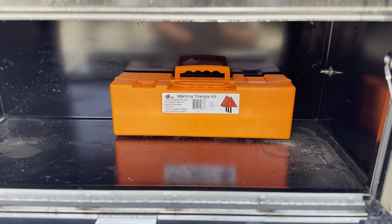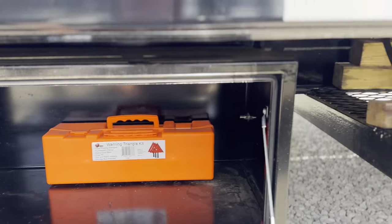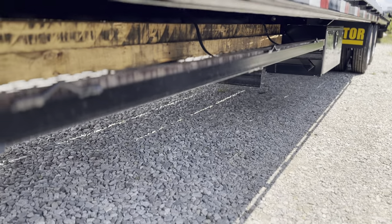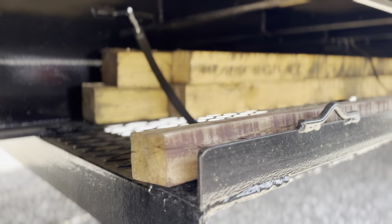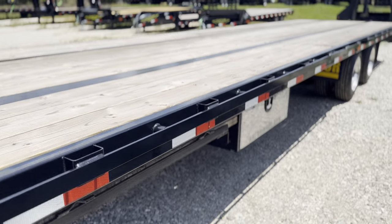There are two toolboxes underneath this. Get your triangles inside there — this is good dry storage. You have another one right down there. And as you can see, you have your dunnage rack underneath this trailer — a good place to keep all that up high and tight.